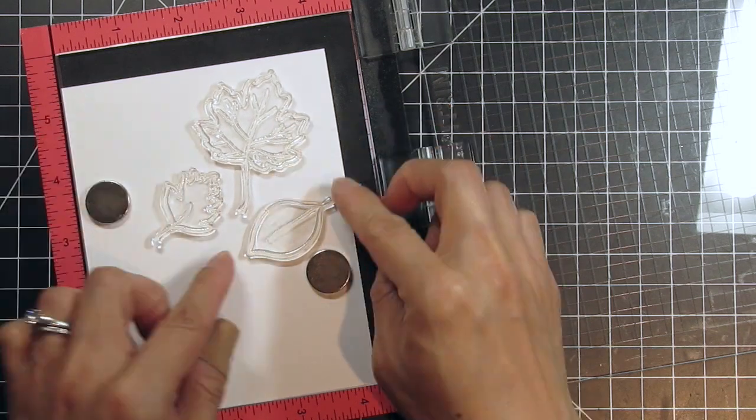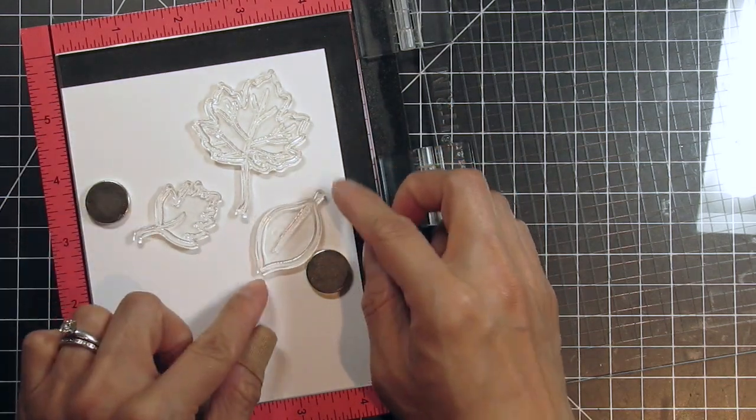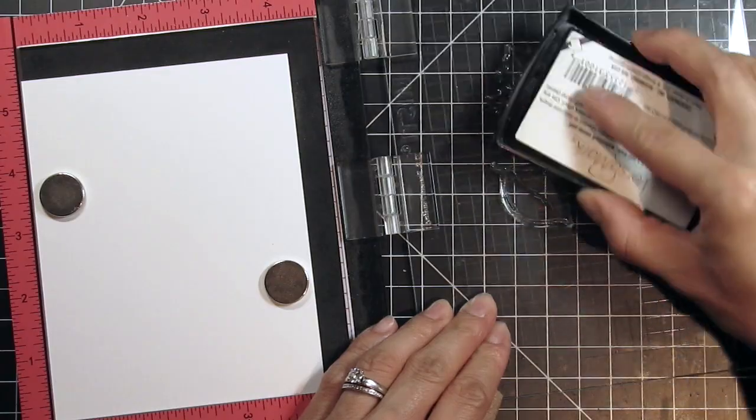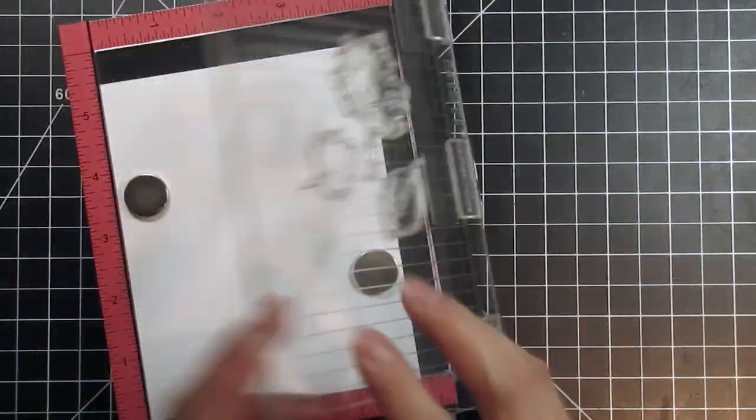I arrange the three leaves in different directions to show that they're floating down the card diagonally from the top right down to the bottom left corner. I ink up the stamps with Versamark Watermark pigment ink and apply Hero Arts Gold Embossing Powder and heat set it.